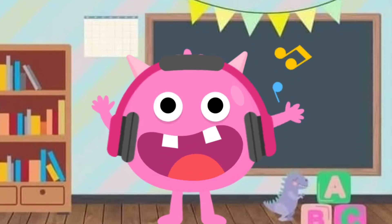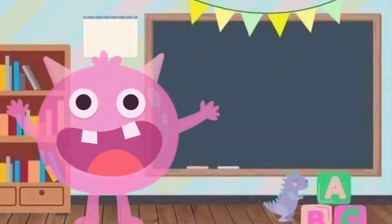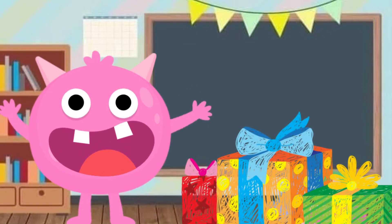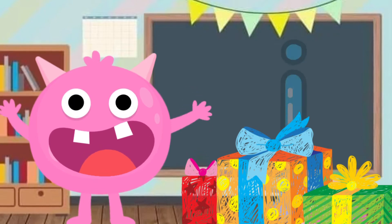Hello toddler! It's nice to see you here. My name is Monster Jay, but you can call me Jay. I have a present for you today. Do you want to know what's inside? I can see some of you are nodding your head. Let me take it out for you.